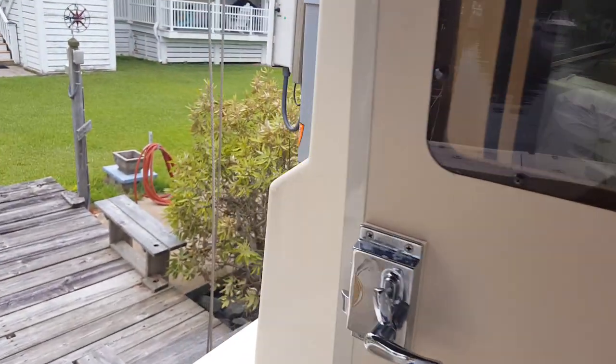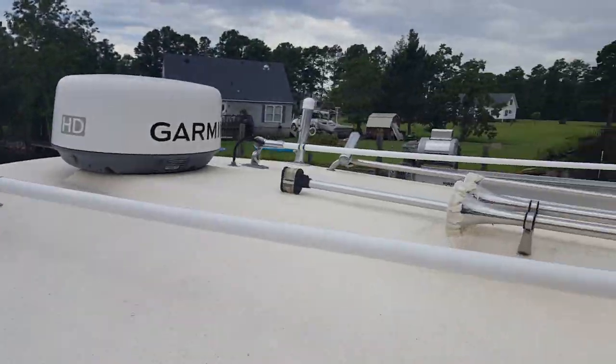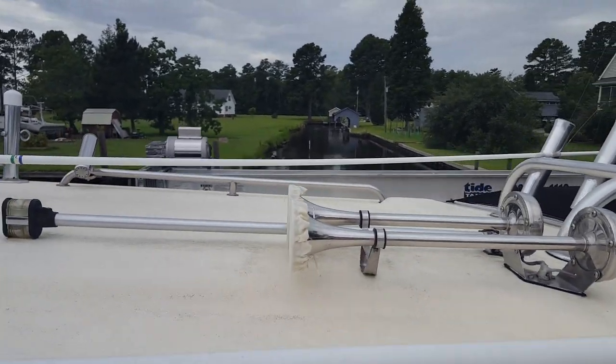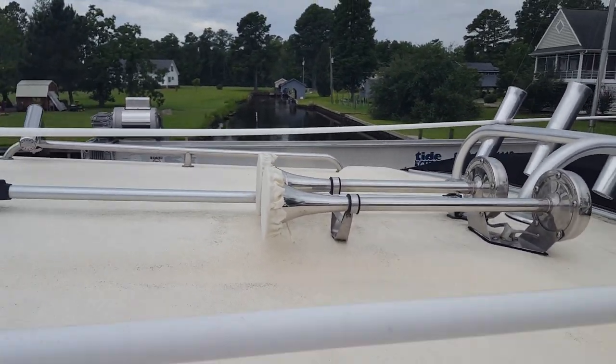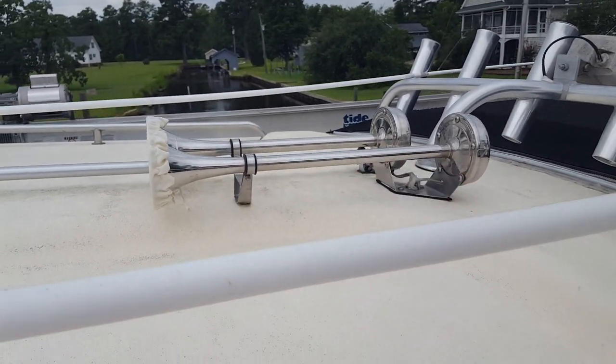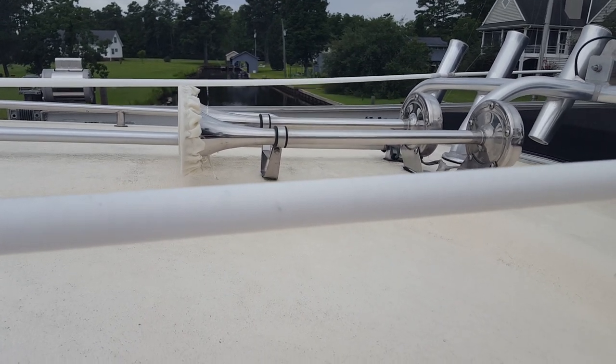One other quick thing — the horns have been malfunctioning. Warthog mentioned this in Classic Parker too: how these horns face up, the water gets in them, goes to the back, rusts out the piece, and then the horns don't work.